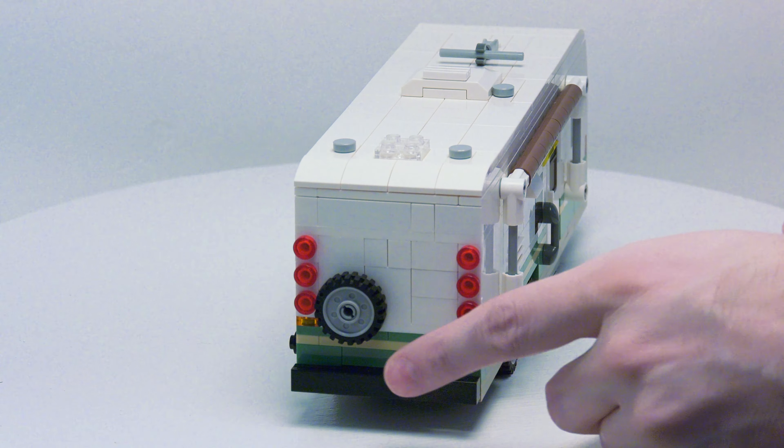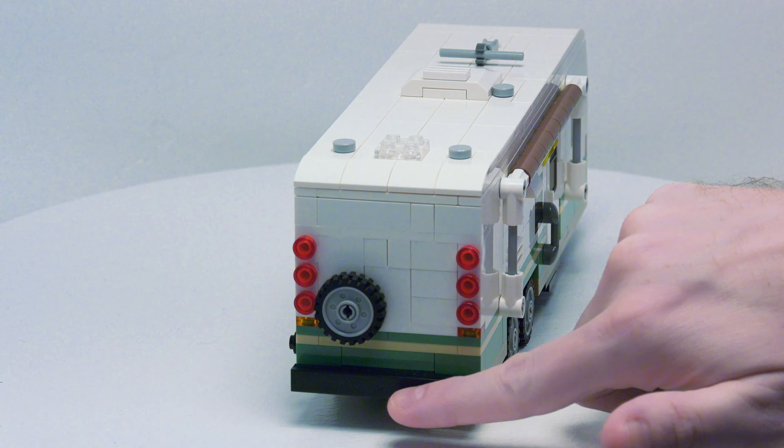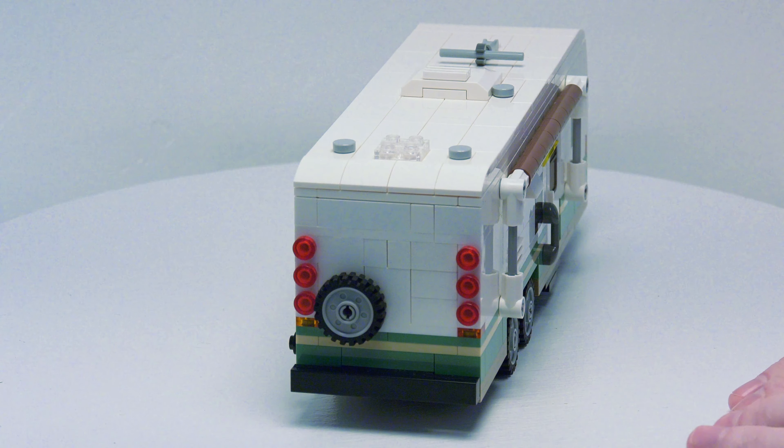On the rear, we got our bumper and our spare tire. If you want to, you can put a sticker in the middle of this tile for a license plate.